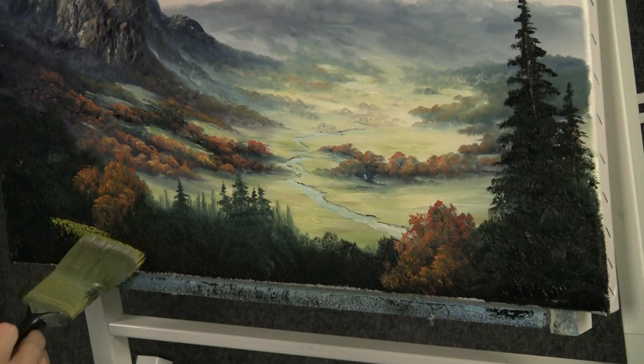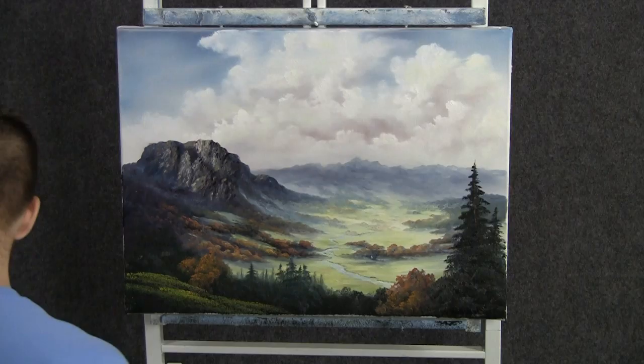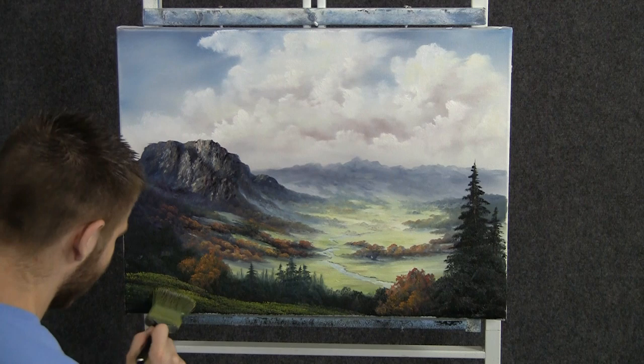With the two-inch brush and a little bit of yellow and green, we can tap on some grass. We'll just add a little bit of highlight down here, tap it on very, very lightly and let some of that background show through. Maybe we want the land sort of sloping down today — I think that would look nice. Then darker and darker as it gets down here toward the corner; very dark down there.